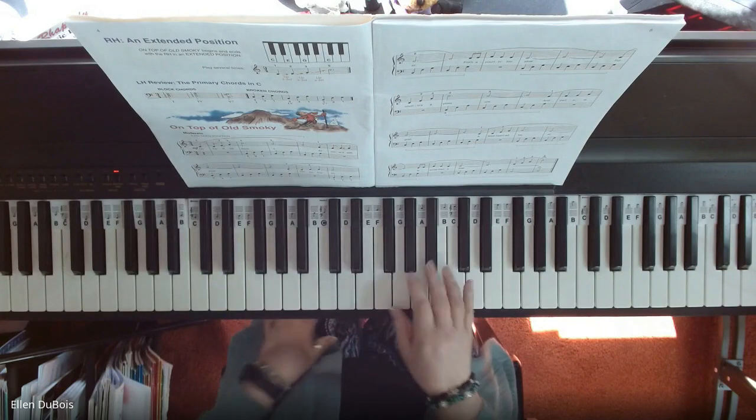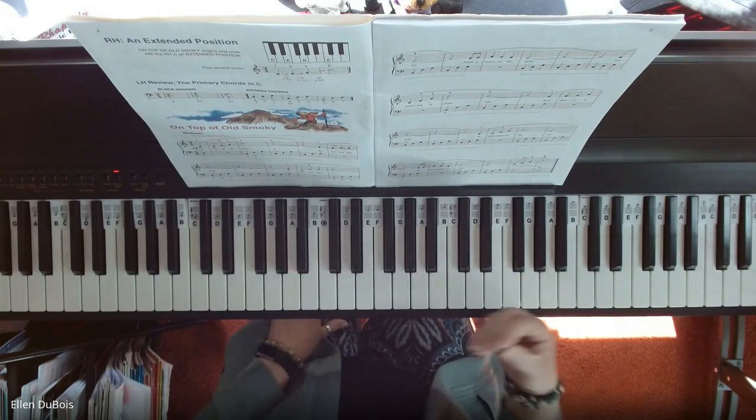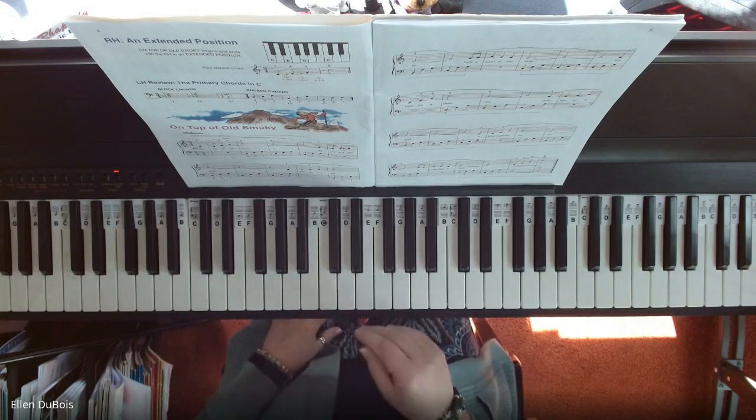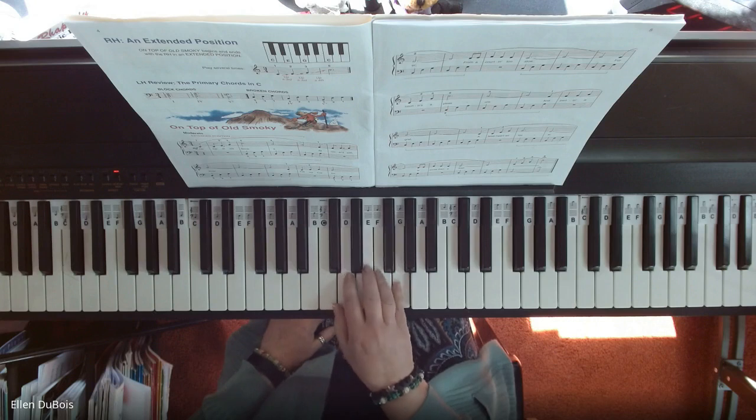This song uses an extended C position and a lot of broken chords in the left hand. So extended C position — what is that? That's your regular five-finger C position.